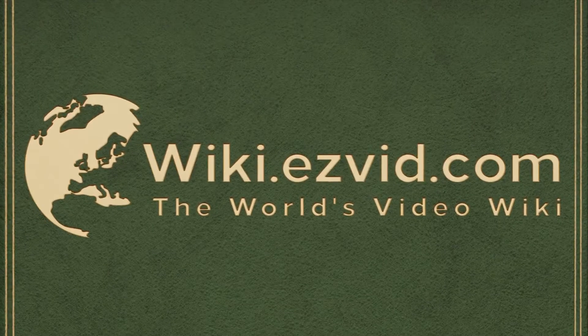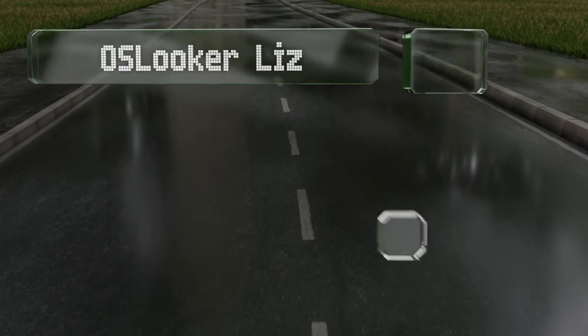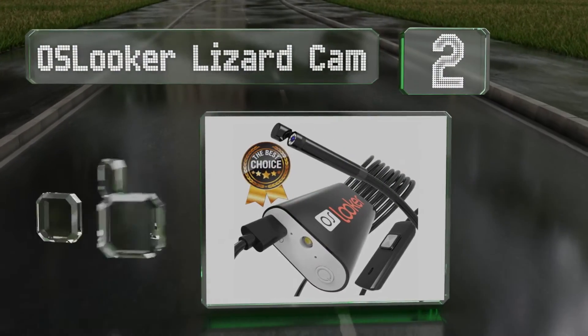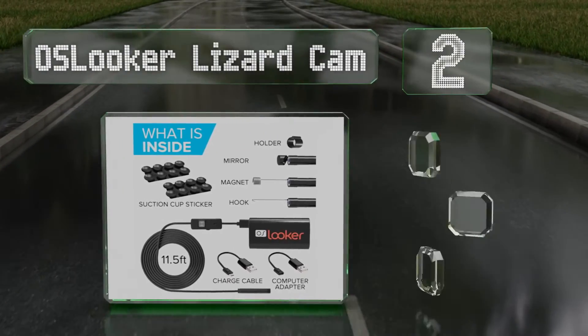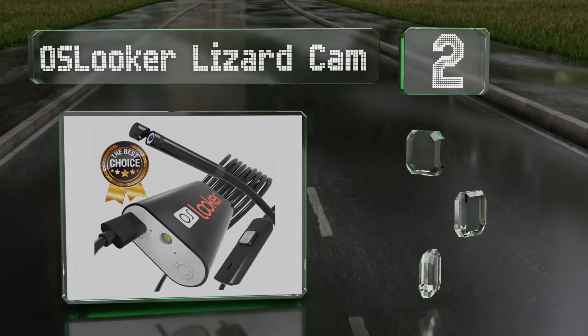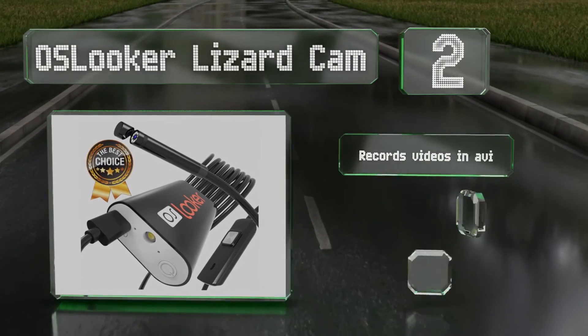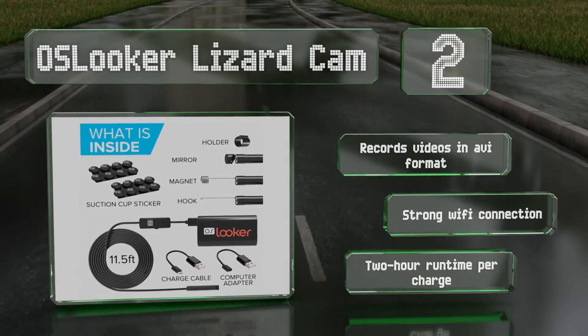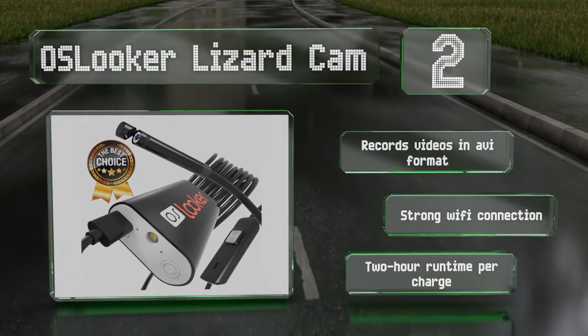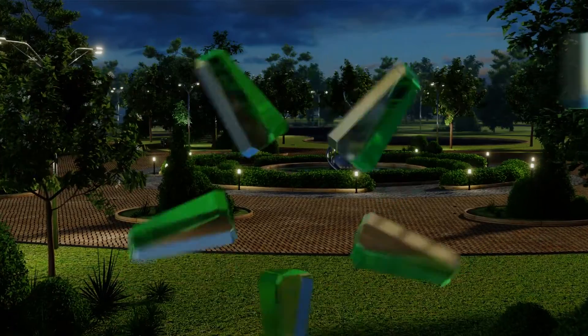At number two, in addition to USB charging cables and typical attachments, the Oslooker Lizard Cam comes with suction cups for holding the wire in place and freeing your hands for other things. It records videos in AVI format and boasts a strong Wi-Fi connection and a two-hour runtime per charge.